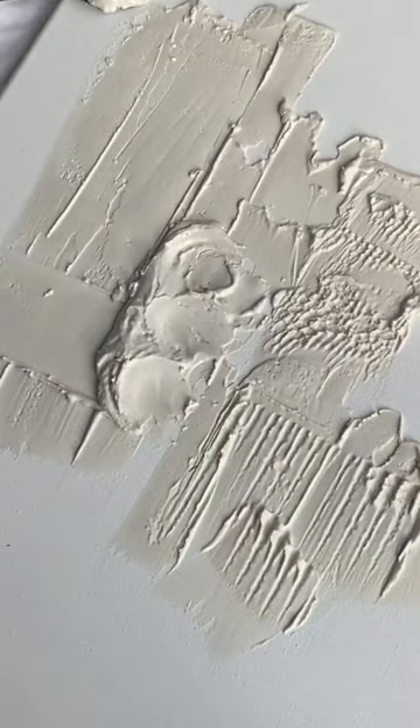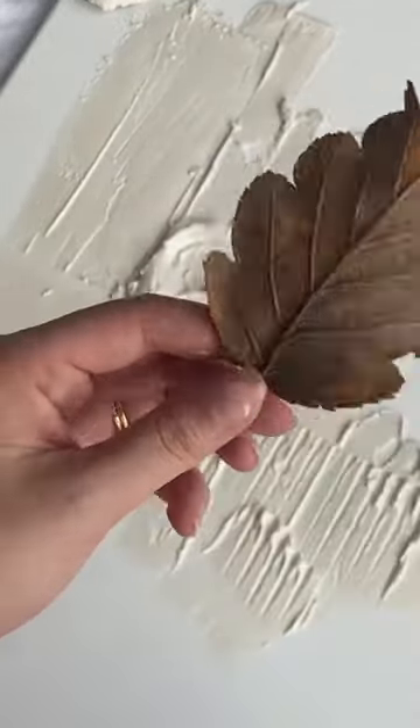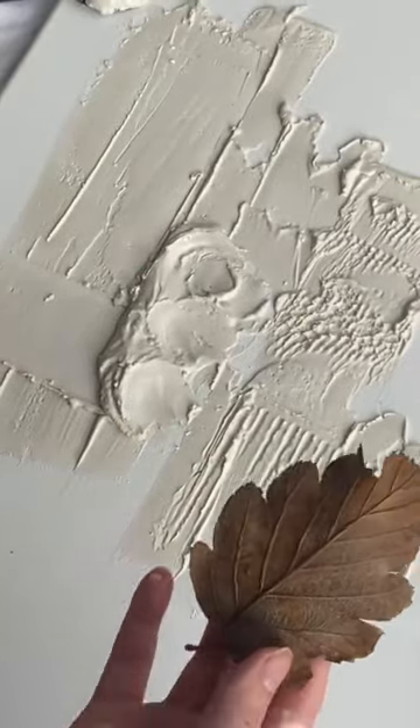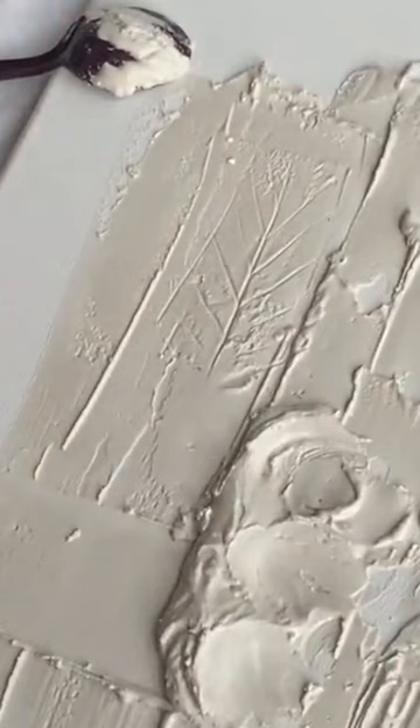Oh, that's pretty, I like that. I also picked up these leaves from outside because it's autumn fall, so there's loads of leaves to go around outside. Oh, that's nice.